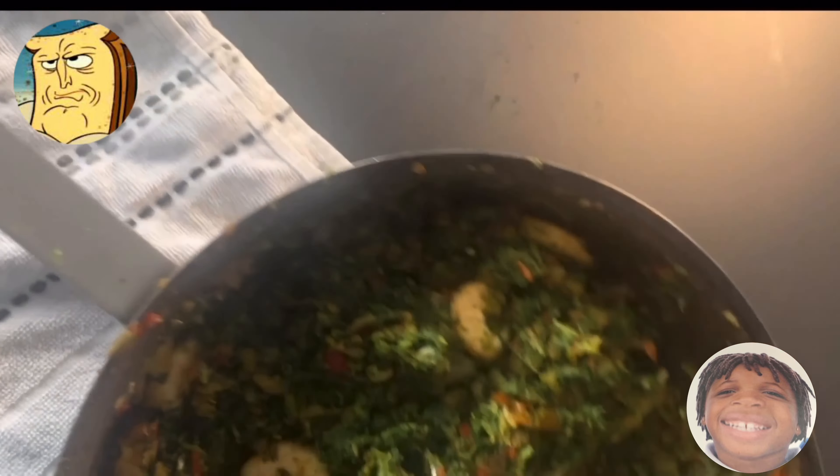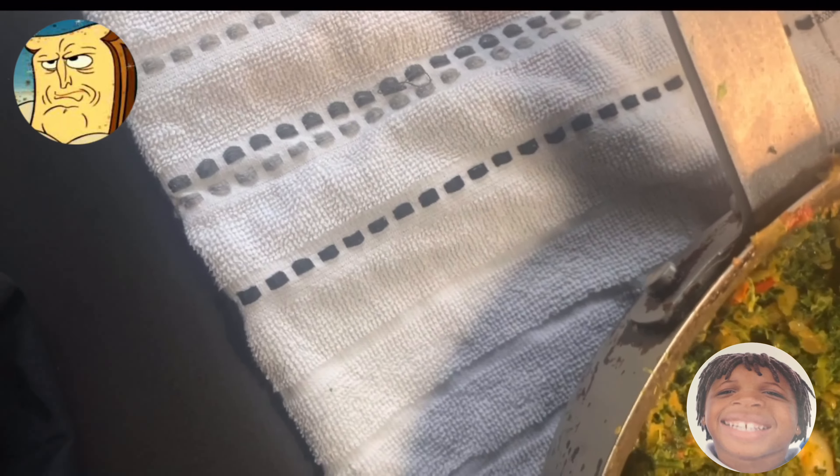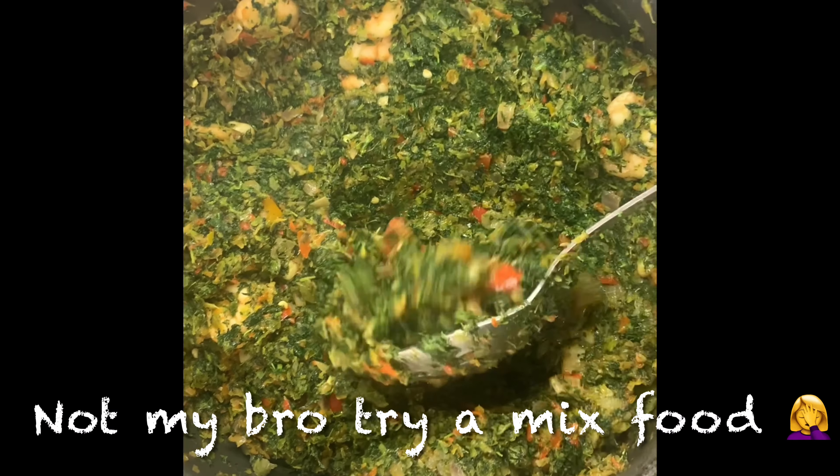Let's go! Ain't no way. Let's go! It's something different. It's something different, really?